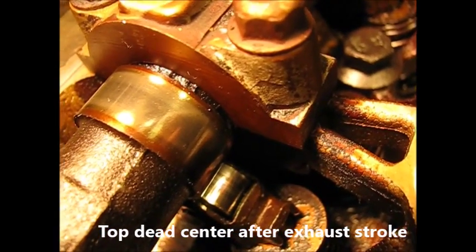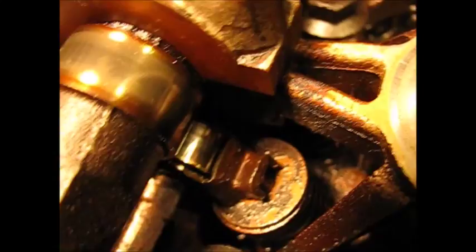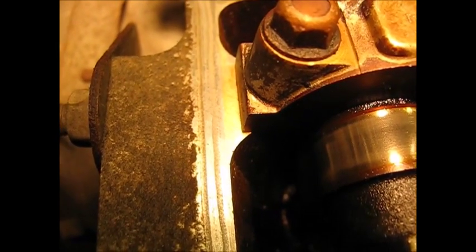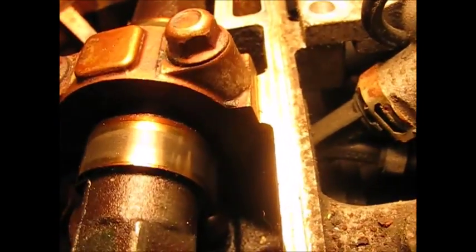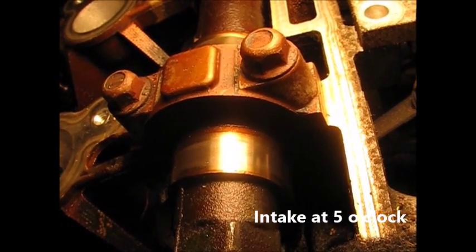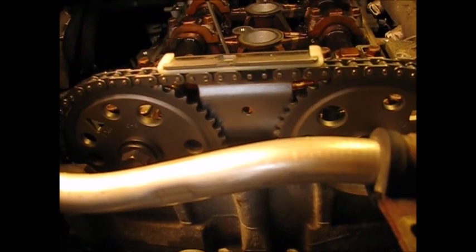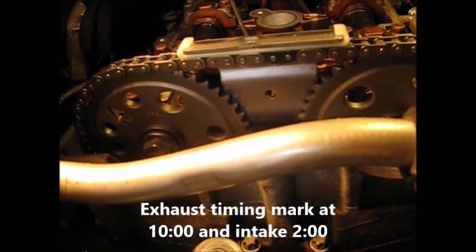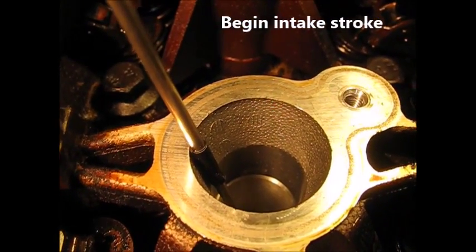The exhaust valve has just closed and the exhaust cam lobe is sitting at about seven o'clock. The intake side — you can see it down here — is approaching the valve, at about five o'clock, and always moving clockwise. This is the timing position — it is end of exhaust stroke, top dead center, so what's coming up next is intake.